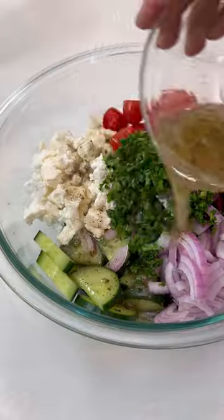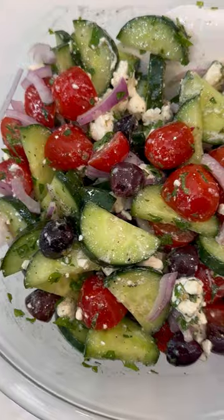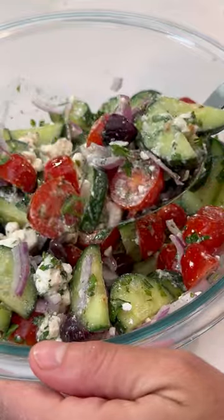Add all of this to a large bowl along with some chopped parsley. Toss until it's well combined and either serve immediately or store in the refrigerator.